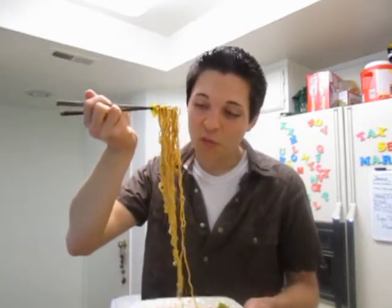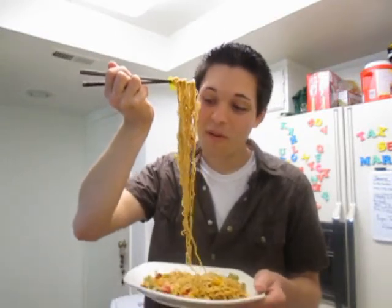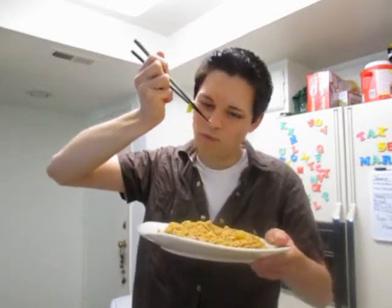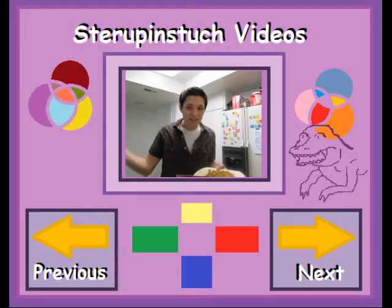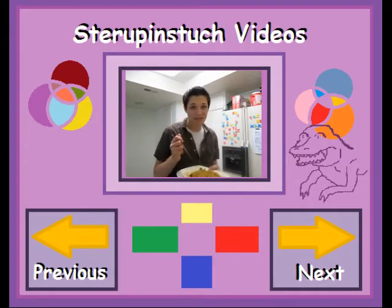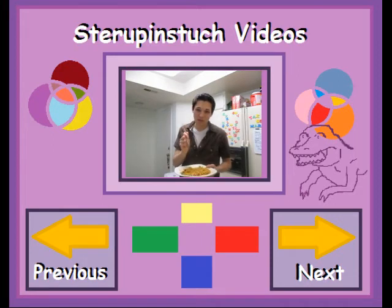Thank you so much for watching me and all my blunders. If you make yakisoba please let me know, and hopefully it turns out just as good as this one did, if not better. I'll see y'all tomorrow! Also, if any of you have a good recipe for sukiyaki, please send me the recipe via YouTube message, Tumblr, or Facebook, because I really want to make sukiyaki sometime. I'm not a huge fish person, so if you have a recipe with beef or chicken, that would be perfect.